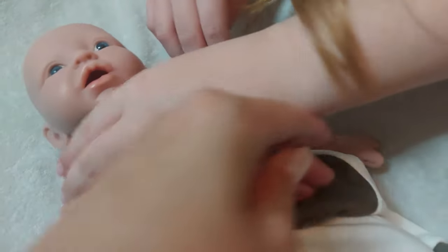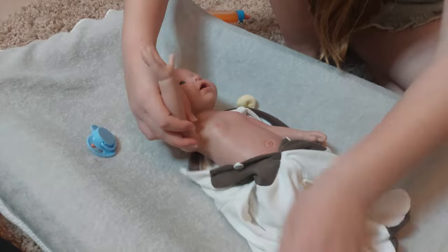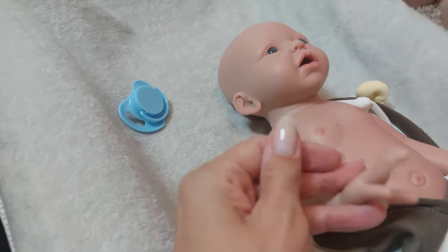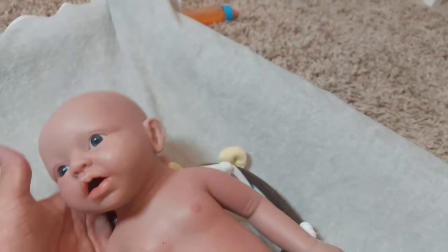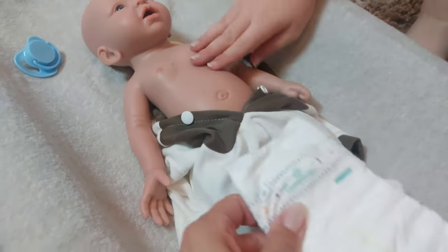Let's have a look at the fingers — oh look! She pinky-promised me she would always be mine! Look at her little pinkies! Let's have a little look at the hands — oh my gosh, that feels so soft. She's just so adorable. I can't believe how heavy she is!